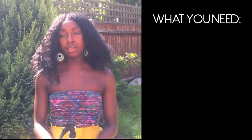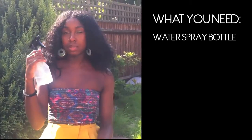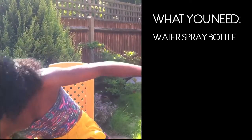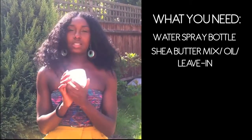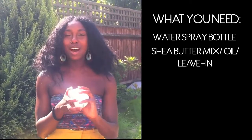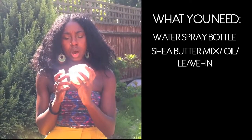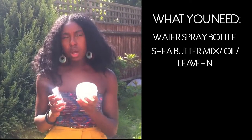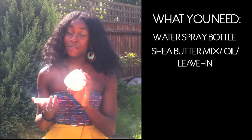Before we start, I'm just going to talk you through what we need for this particular hairstyle. So I've got my water bottle here to spray some water and slightly dampen my hair before doing the style. And this is my shea butter mix — I know it's in an old tub, but I like to economize. I just put my shea butter mixture in here.